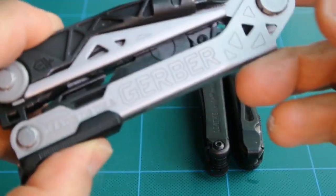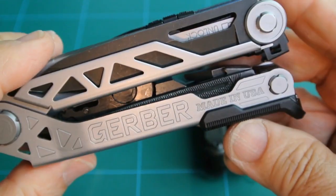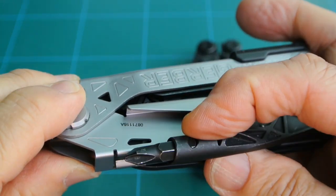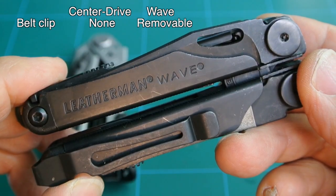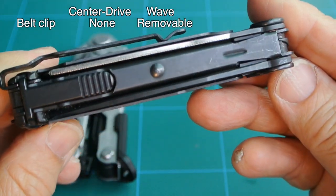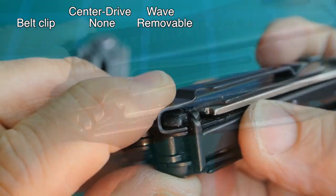Going back to the Gerber Center Drive, note the open structure of it. You can see the plier head inside along with some of the other tools. Exterior, you only have the knife blade, tool lock, button for the plier head, and the bit holders. But no provisions for a belt clip. Here, you can see the belt clip on the Wave. Going through it, it has four tools already on the outside. Tool locks are visible.